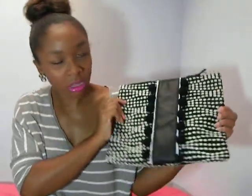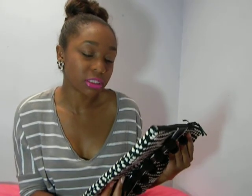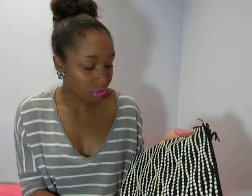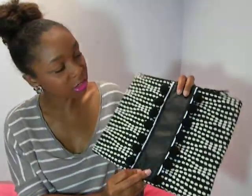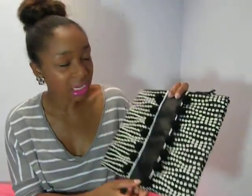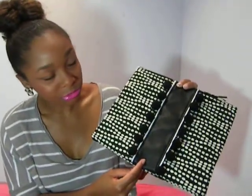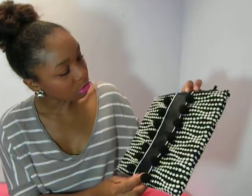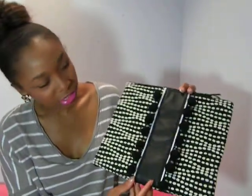Here we've got the pom-pom clutch. Love this. I couldn't even tell you how I came up with the idea for this. I literally found this upholstery fabric here — love the print. I've seen it before but I had no idea how I wanted to use it just yet. So I finally picked it up and broke it up a little bit with a leather strip going down the center. I remembered seeing these pom-poms in the store and I was like I need to use this on a bag somehow, so no better time than to use it for this bag. I used white piping to outline the black leather strip down the center.